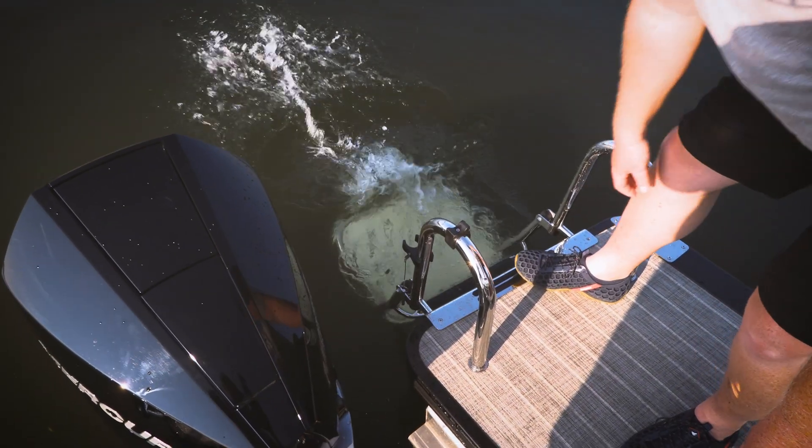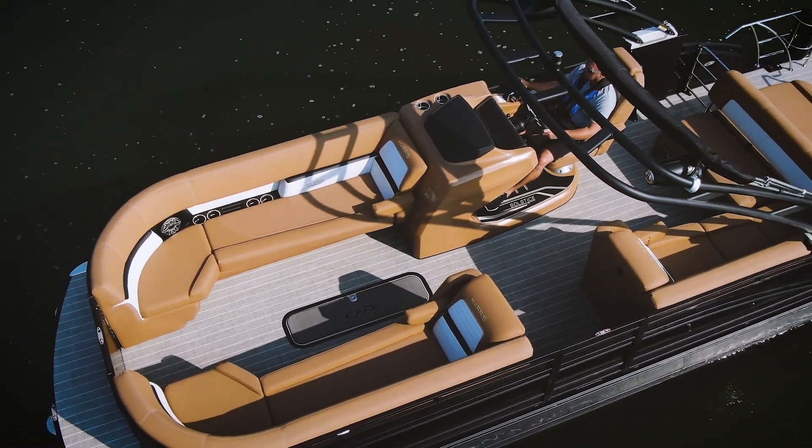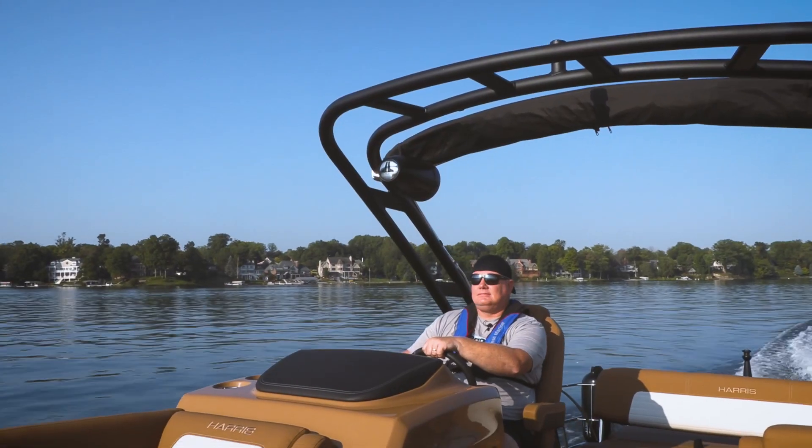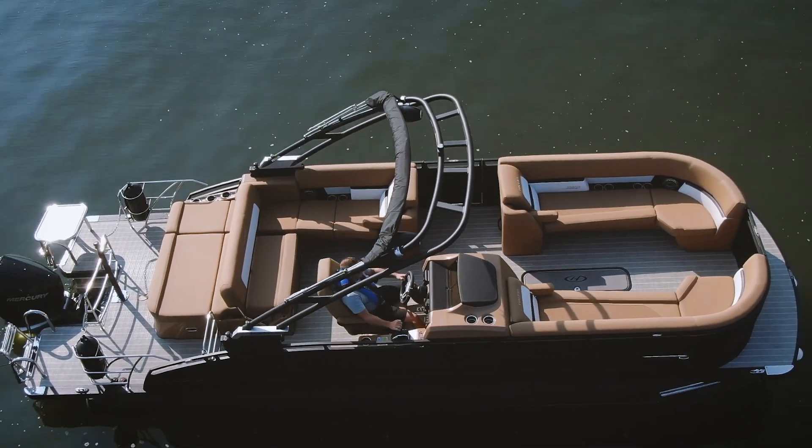Harris is doing some really great things right now. This is just a very high-end boat with a lot of nice added touches, and of course it's just a glimpse of what we can do out here. We're going to do the full report in our shootout boat test issue.